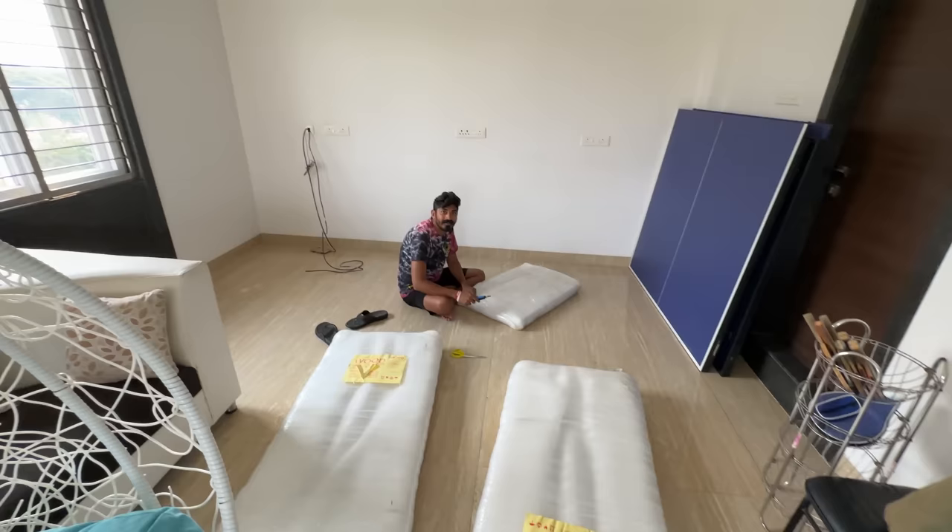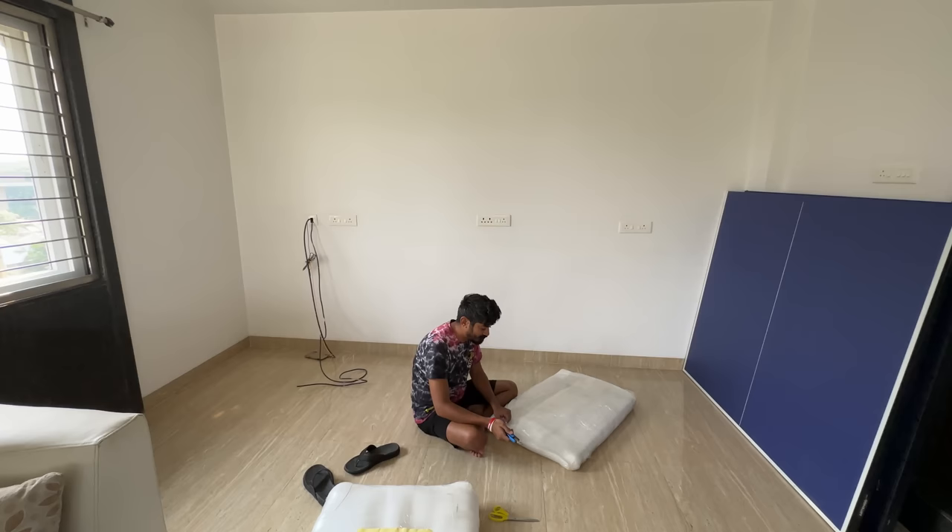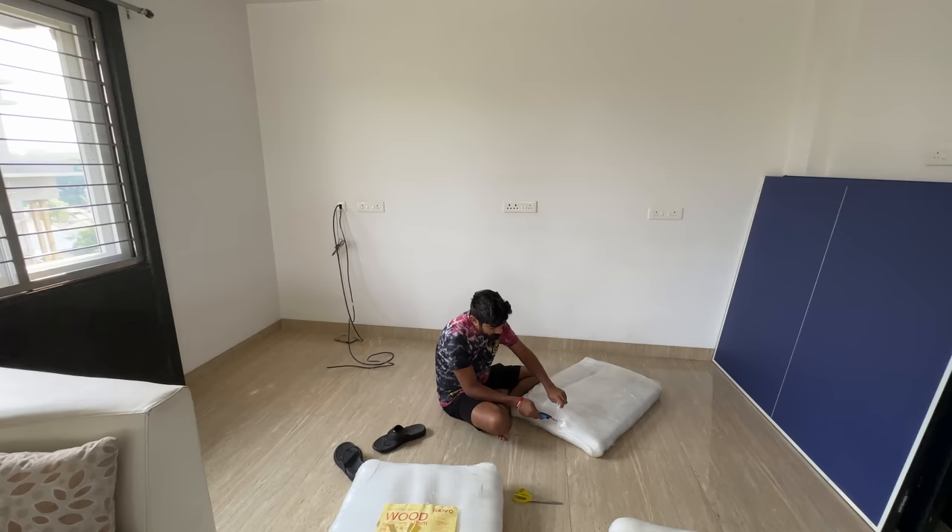It's 3 o'clock now. It was supposed to be ready by 2:30. The worst thing is I have a flight to go for — 4 o'clock I need to start from home. We'll try to open everything and set up the table, and the installation of the PC will be done tomorrow itself.